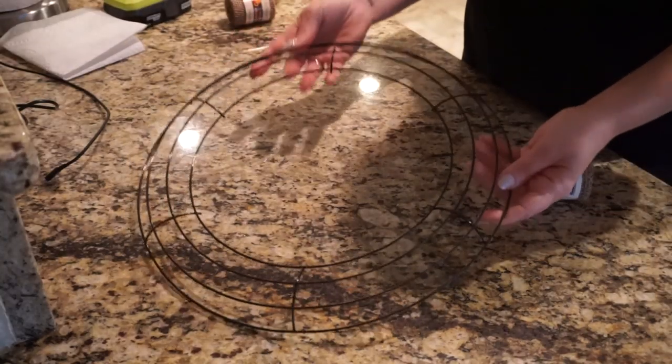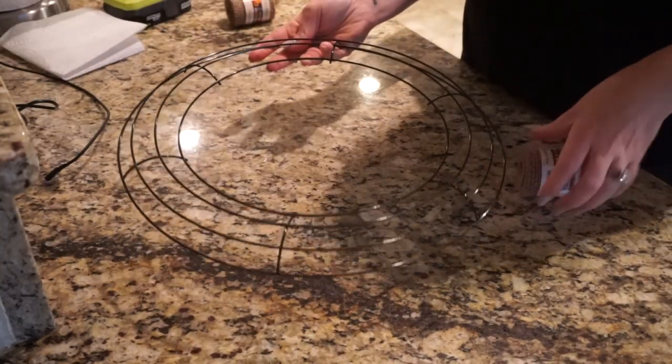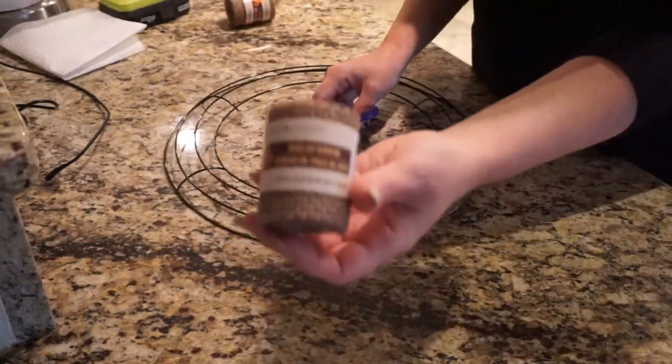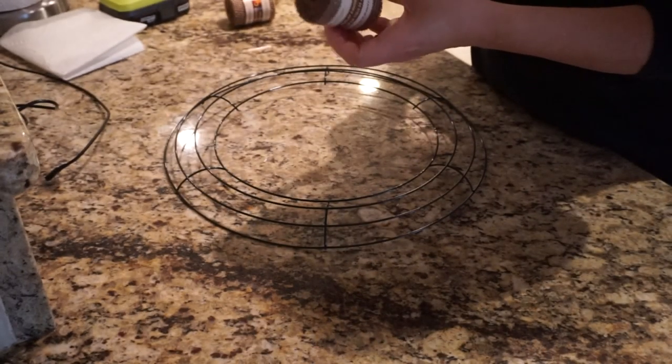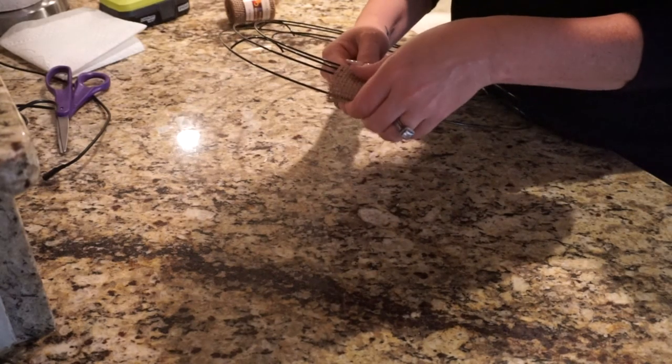Everything I used for all of these Dollar Tree wreaths were all from the Dollar Tree. I first took this wreath form and this burlap ribbon and I wanted to create a burlap wreath.